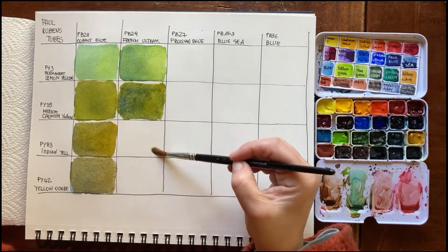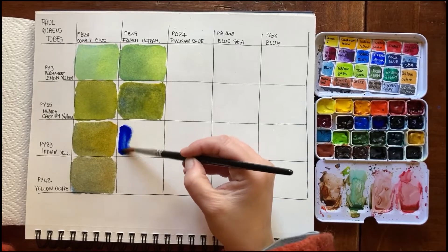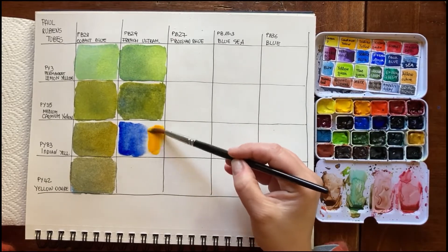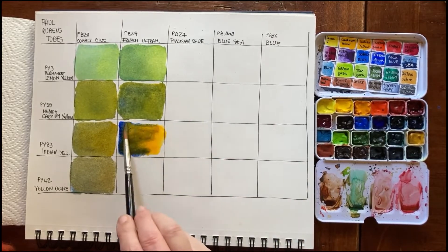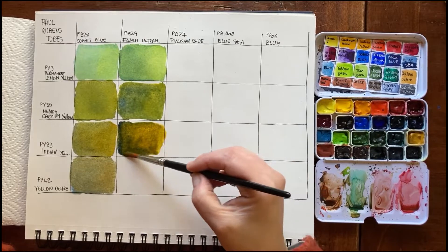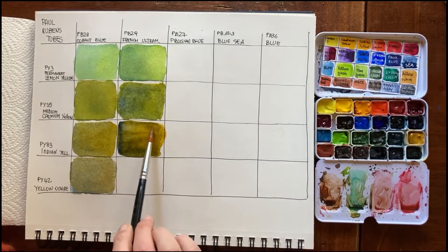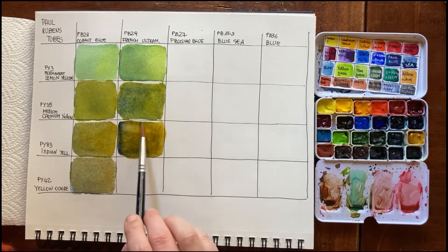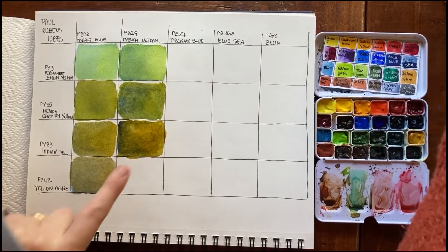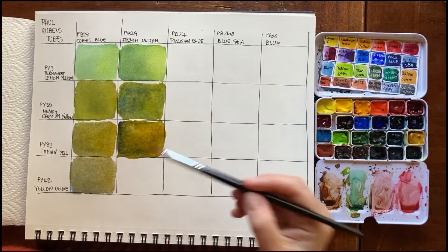Now with Indian yellow and ultramarine — because it's an orange color, it should mute down the blue. Yes, it's very muted. I try to mix them slightly more, not too much, because I like the color separation — it's a lovely effect. You can see the yellow showing through. We'll judge them once they're dry.